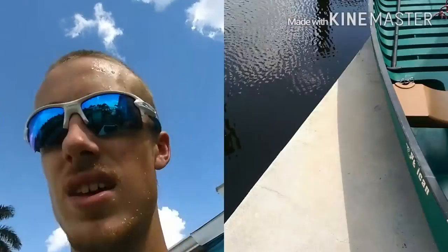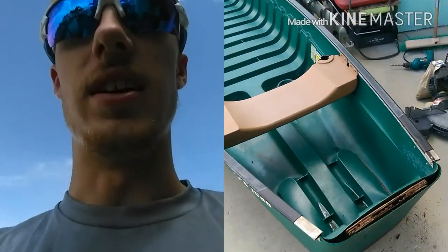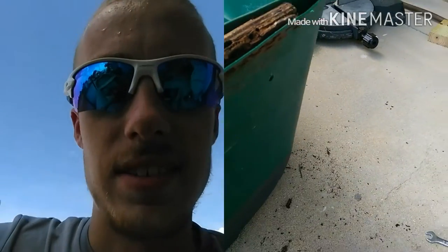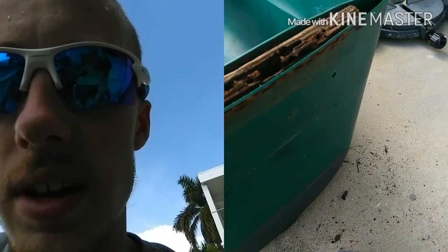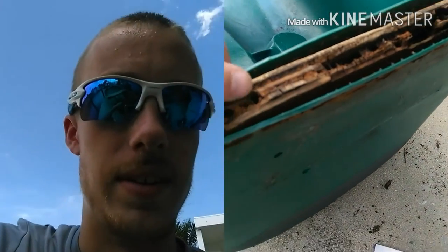So I took the back plate off the canoe. I've never seen the inset of a canoe transom before, but apparently they're putting wood in them now. And this is what I found.